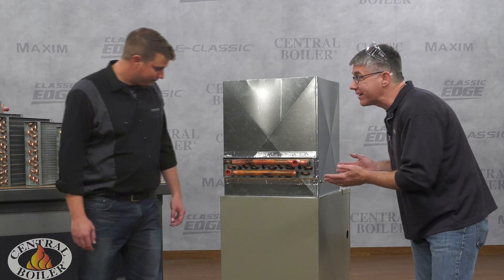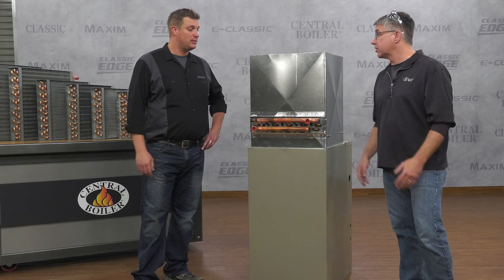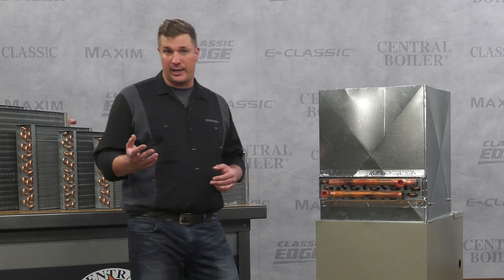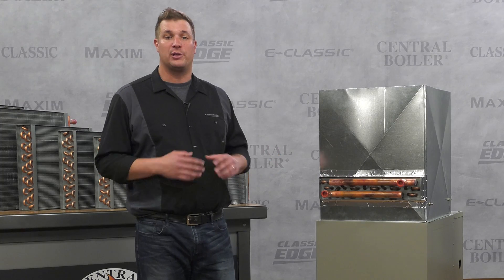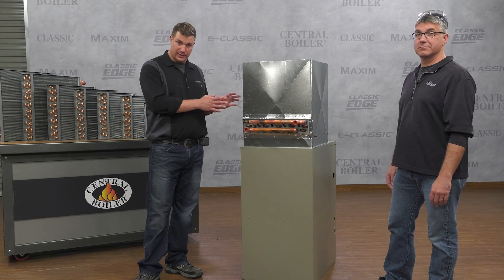The finished installation looks really good and it's easy enough to do yourself. But if you don't want to, contact your Central Boiler dealer and have it professionally installed. For more details on this process, check out your installation guide and go to centralboiler.com where there's a library of detailed illustrations for connecting to a wide variety of existing heating systems.